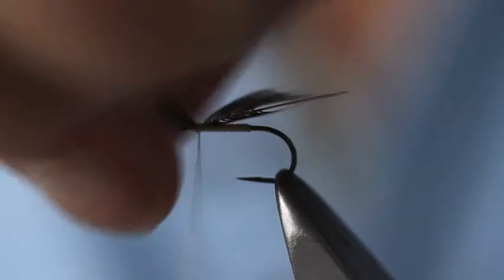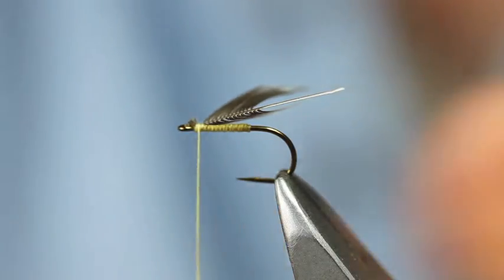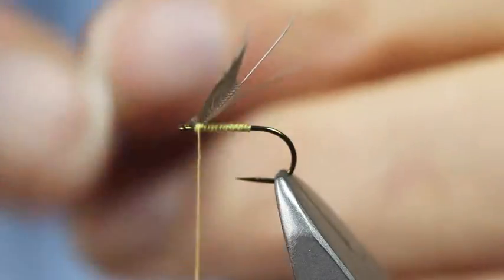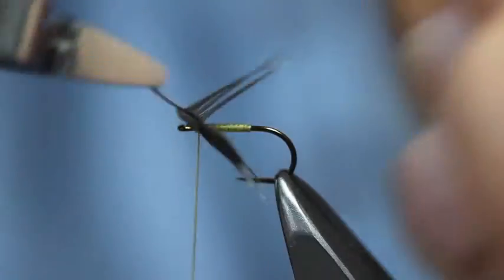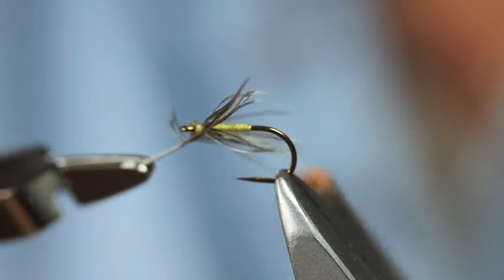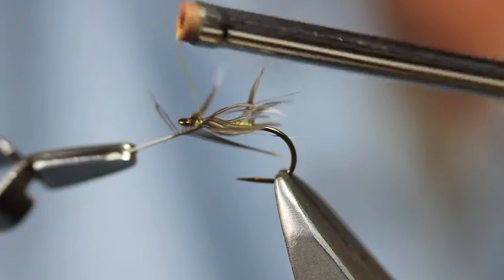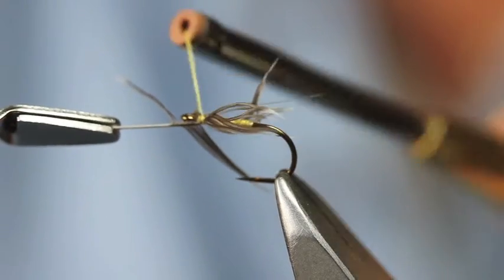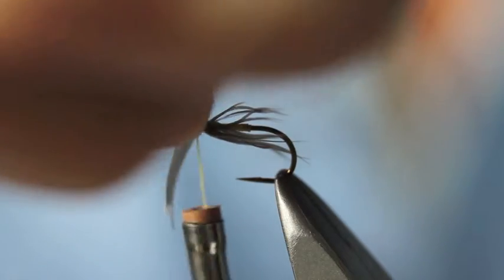One turn back as well. Then trim the excess. Tackle pliers off. Wet my fingers, shiver the fibres back. One, one and a half turns, pulling, hackle stalk forwards. Feed my thread through the fibres there to trap down the stem — usually three turns is sufficient to trap that down.